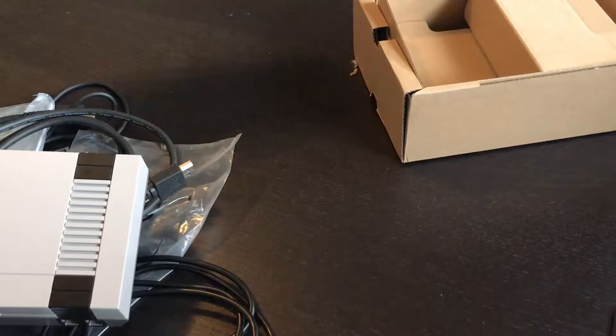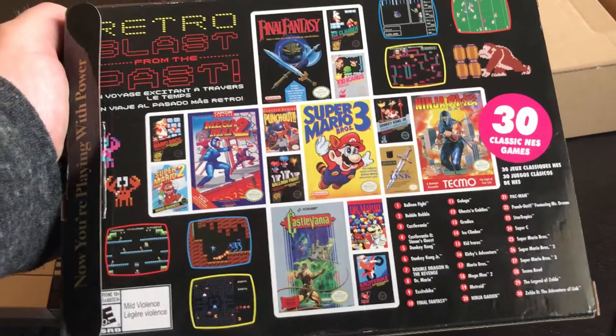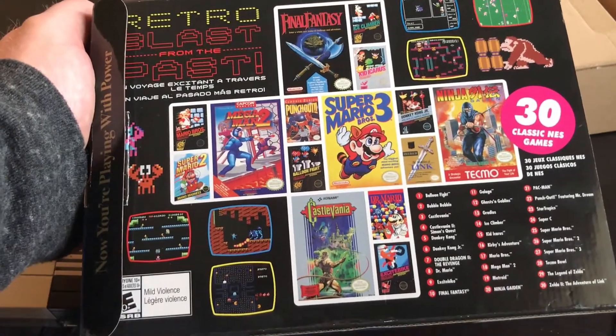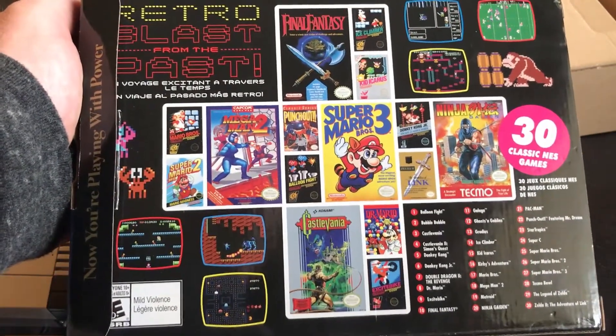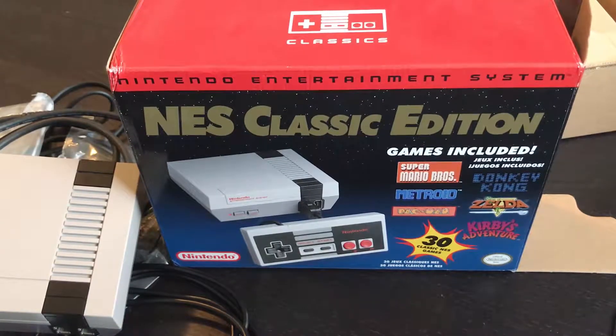It is a cool system — I think the game selection was pretty good. Just a quick look at the back, you've got a lot of really good classics on there. There are a couple I would have liked to have seen, but out of 30 games, most of these are just excellent titles. There are a couple I could probably do without, but most of them are really good. The actual menu system is very similar to the Super Nintendo system, so if you're familiar with that, you'll be right at home.